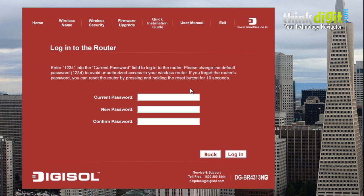Now you need to enter the credentials for logging in to the router. Enter the default password, which is 1234, but you can change this password after you have finished the installation. Press login.